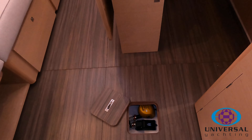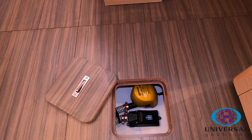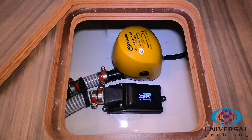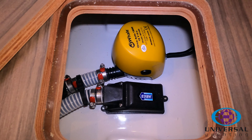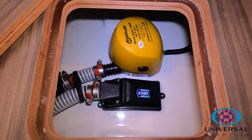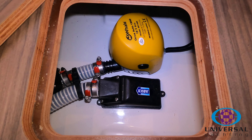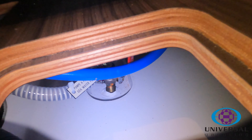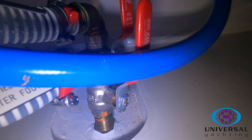If you move the small panel in the floorboard between the galley and the saloon table, you'll see the access to the bilges. In there you'll see the automatic electric bilge pump and also the manual pump filter.